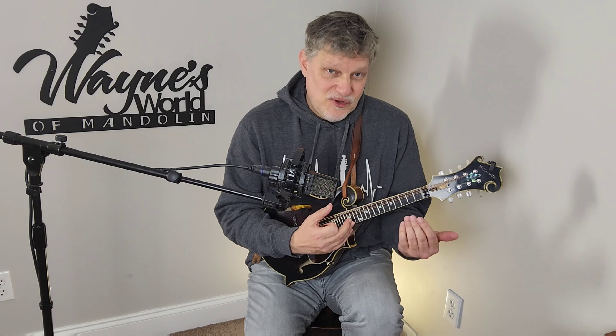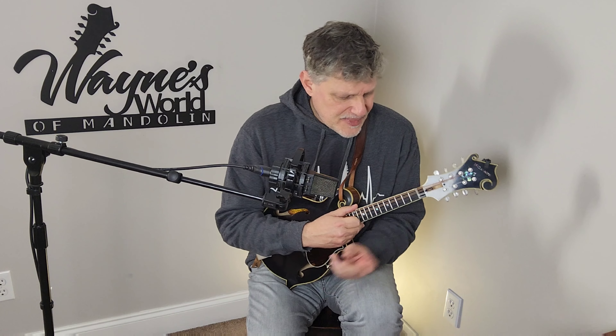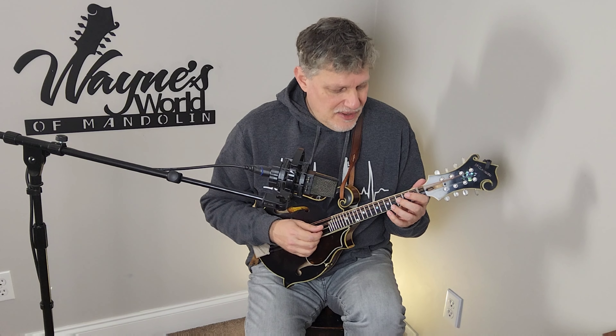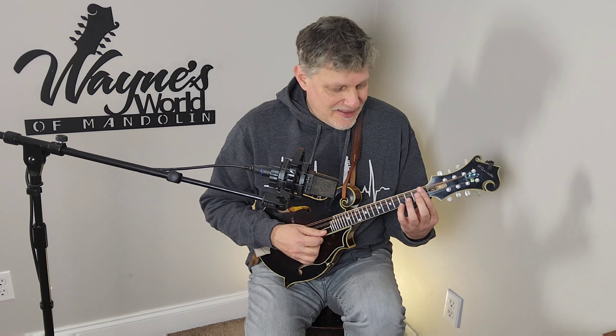That's something that he and I had a conversation about just a few weeks ago. He did a fret dress and touched up the nut and just tweaked on my Maclanahan to get it ready for a recording session. So I'm going to go through the things we discussed, and I'll try to edit some pictures into this video to get the point across. I'll start at the nut — the action at the nut.